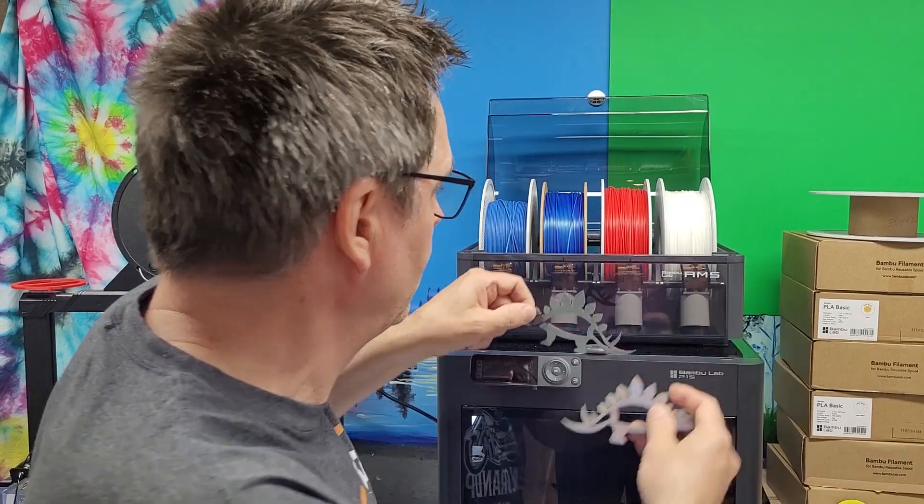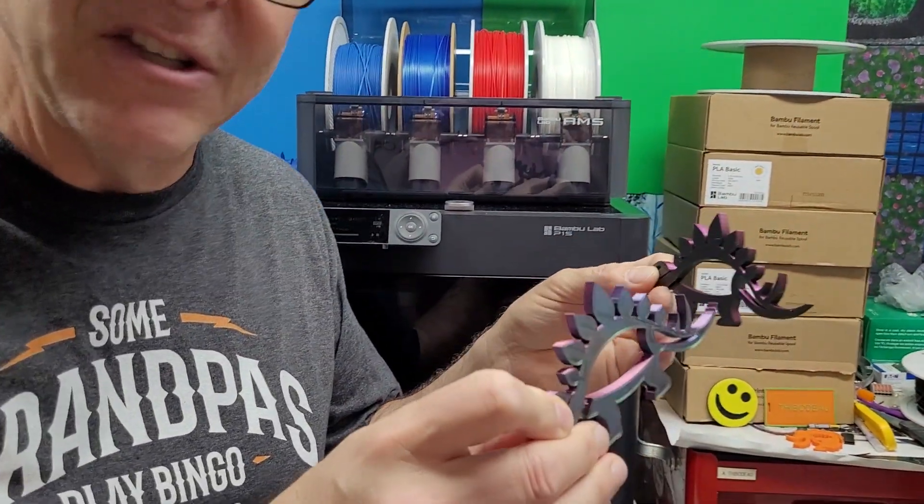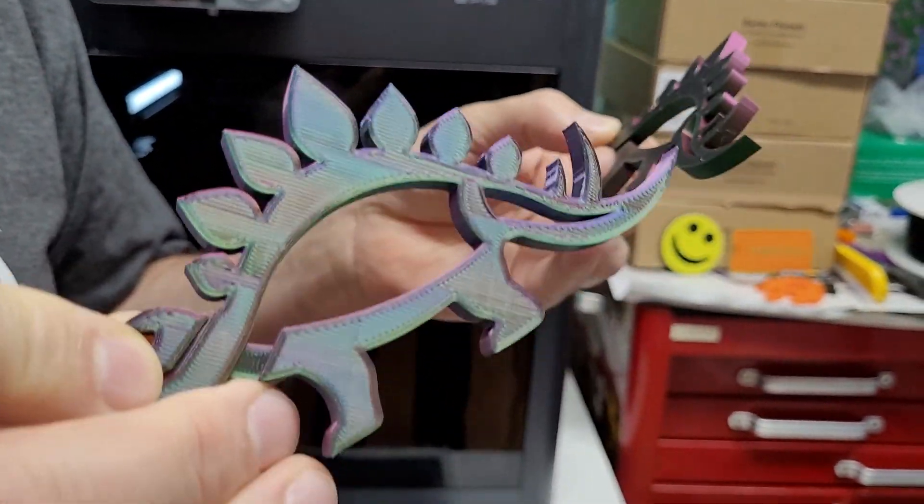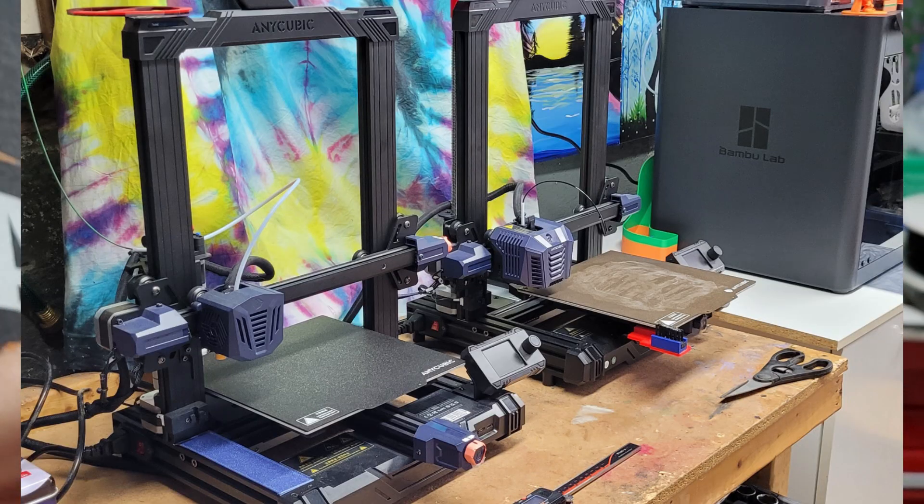Hey folks, last weekend I had my first jam on the Bambu Lab. I wanted to compare using this multicolored filament on my stegosaurus to see how well it would print in comparison to bed slingers.